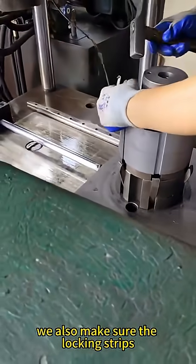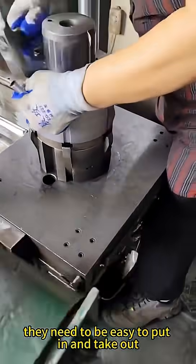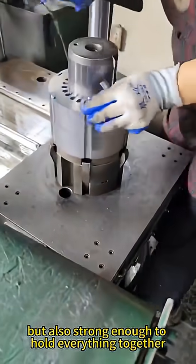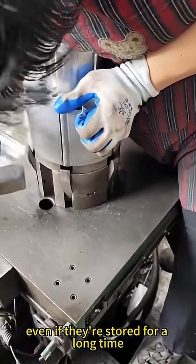We also make sure the locking strips are the right shape and made from the right materials. They need to be easy to put in and take out, but also strong enough to hold everything together. We treat the surface of the strips so they don't rust, even if they're stored for a long time.